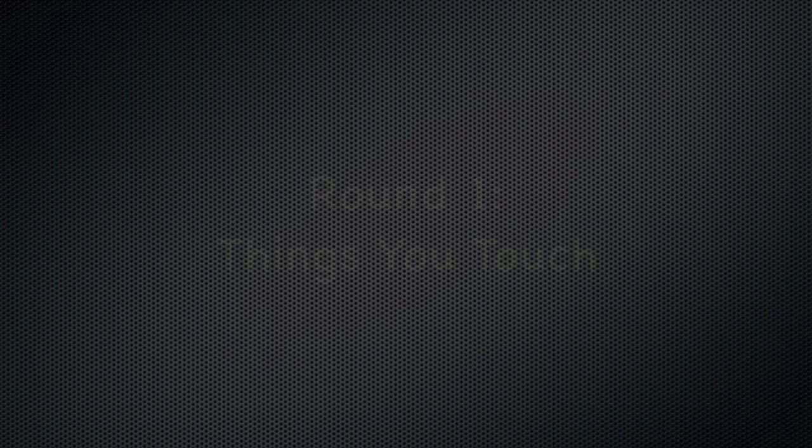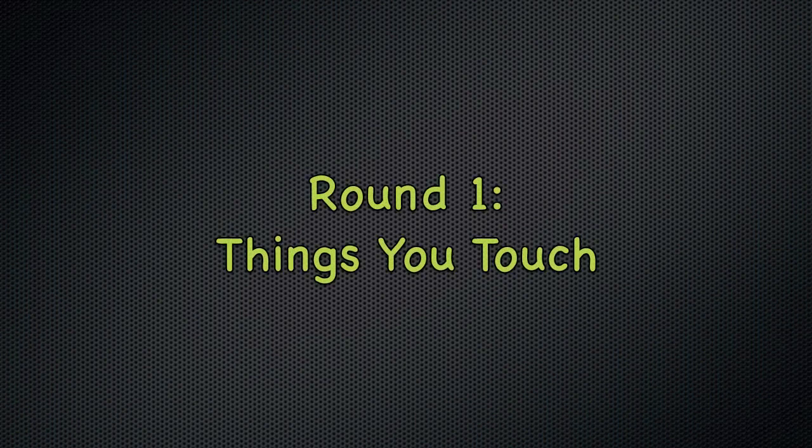Hello everybody and welcome to Total Blackout Home Edition, the game where we touch, taste and smell things we cannot see. I'm your host Drew Carey and today we have playing with us Memphis, Leah, Phoenix, and Emma. Round 1: Things You Touch.